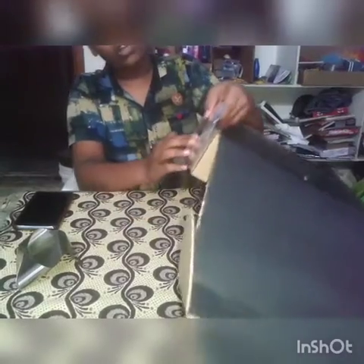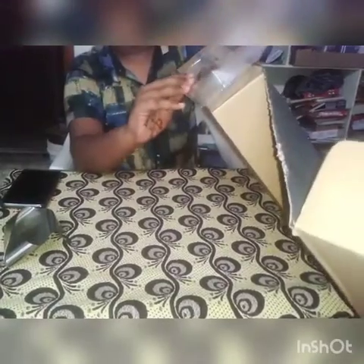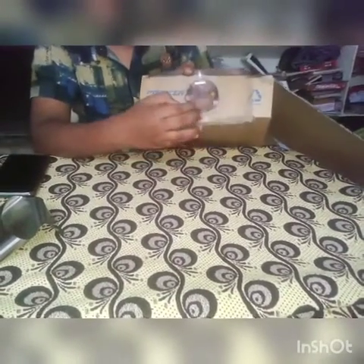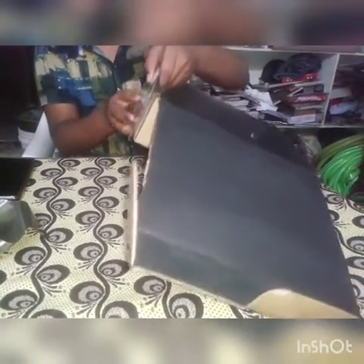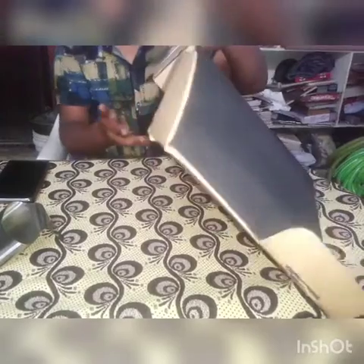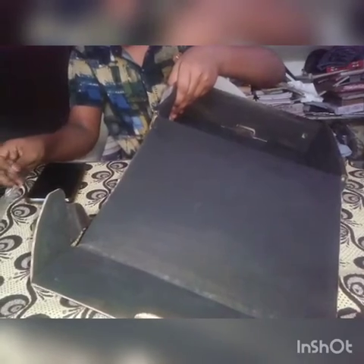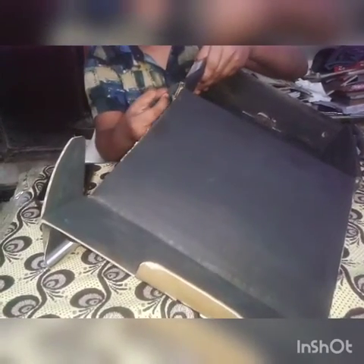If you have a concave lens like this, first you keep the smooth side upwards and rough side downwards. And the center point — here you can see the center point — you have to clip it in the middle. And you have to fix it here with vegetable tape or glue. But I am sticking with tape so that if any damage happens to the cardboard, I can remove the tape and take the concave lens.